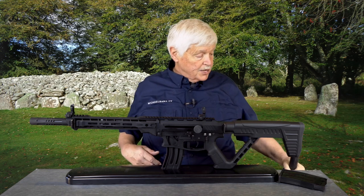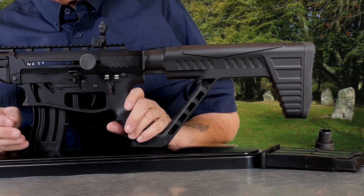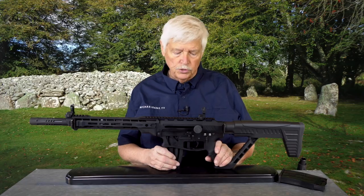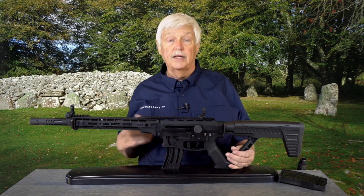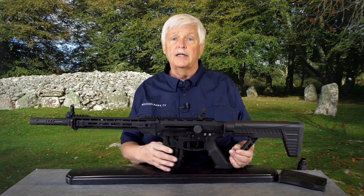In terms of magazine capacity, the VR-82 comes with two five-round magazines. It also comes with three chokes and uses the mobile choke system. You can find 10-round magazines for this gun right now — I checked online and they're actually available at a very reasonable price: $29.95.